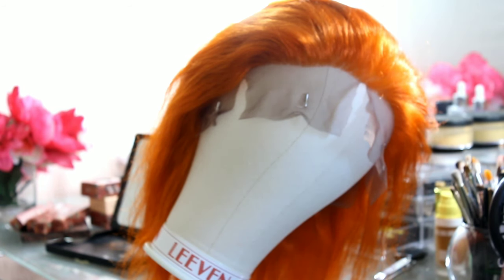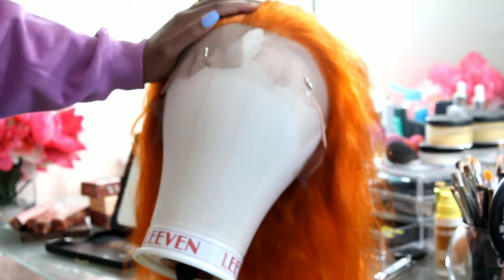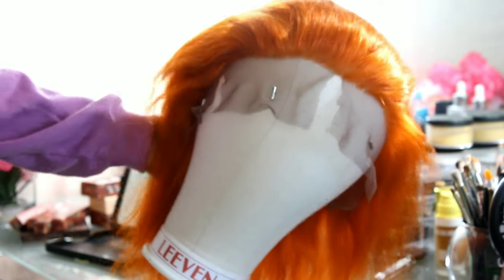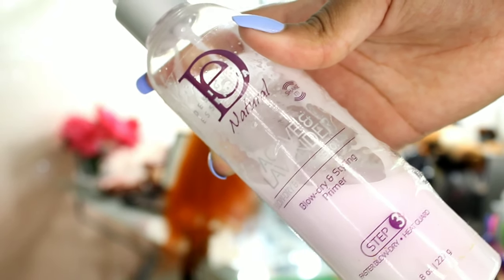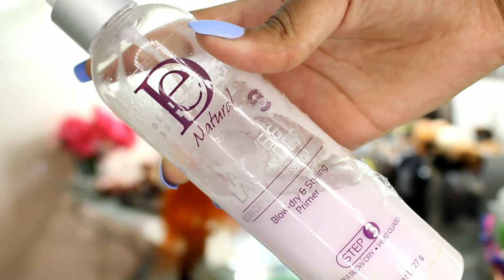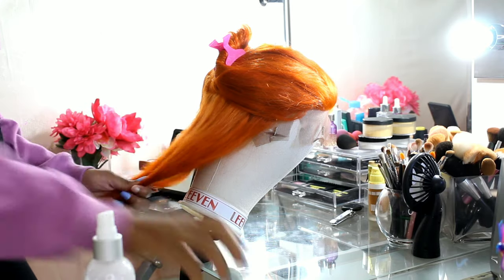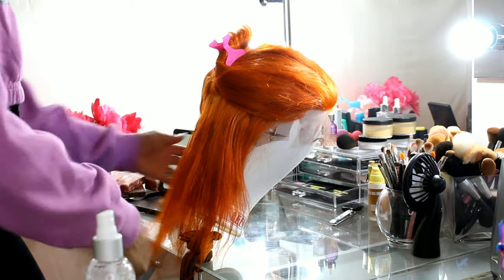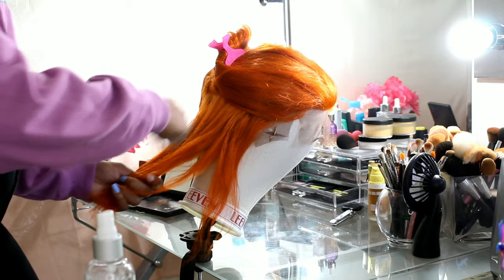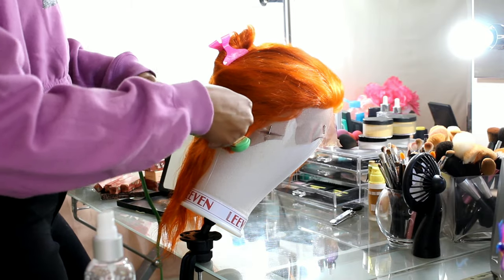That took about 15 minutes to completely tweeze the hairline. This is what it looks like afterwards. I'm running my hand across it to make sure it doesn't feel lumpy — it's nice and flat and it looks a lot better. Now I'm going in with the curling. I'm using the Design Essentials Natural Blow Dryer and Styling Primer — it's an activator so you have to shake it up before you spray it on the hair, and I do a light misting before going in with the flat iron.